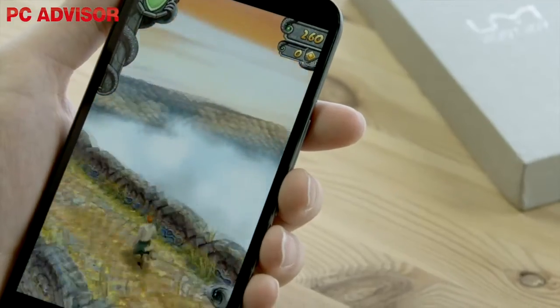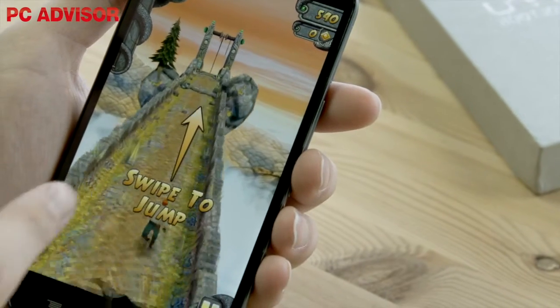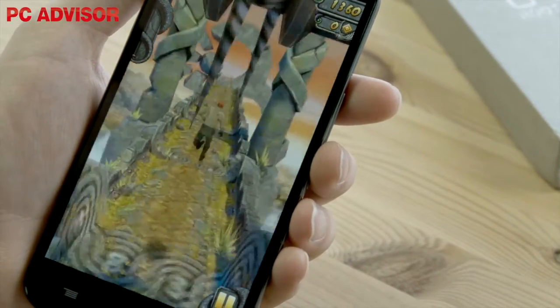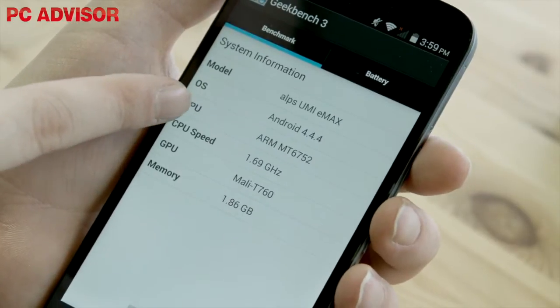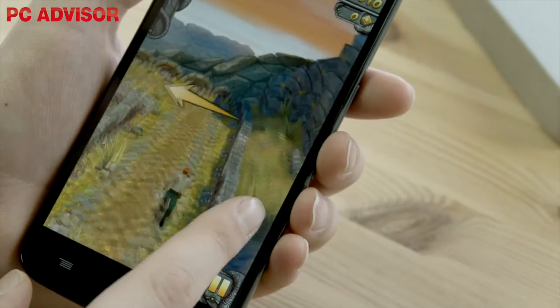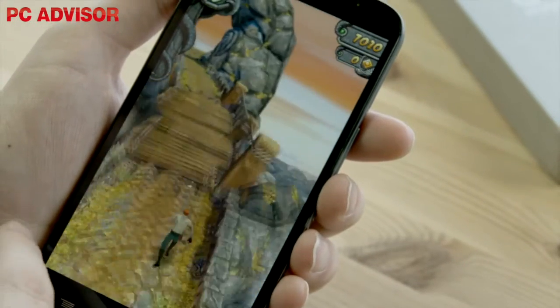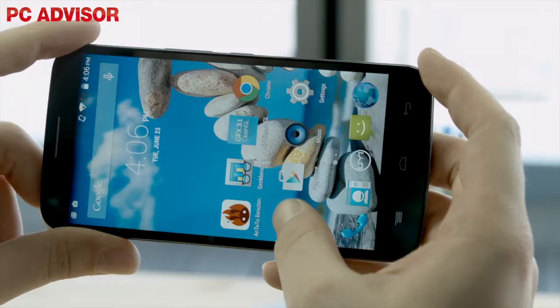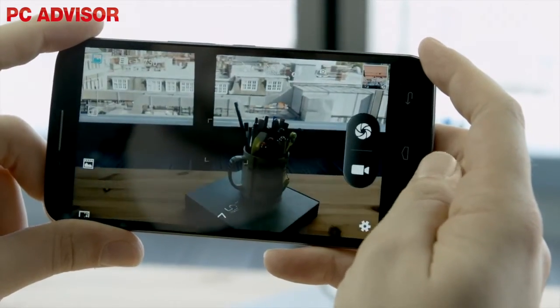While the UMI Emax's graphics performance sits in line with UK budget phones, its processing and battery performance is spectacular, beaten in our benchmarks only by the best Android phones in the land — the Samsung Galaxy S6 and its brother the S6 Edge. While benchmarks can be cheated and its Antutu score isn't quite so high, the Emax shows no sign of lag in real world use, and even the camera app launches relatively quickly.